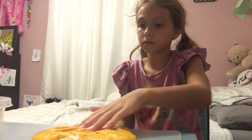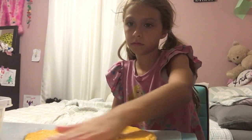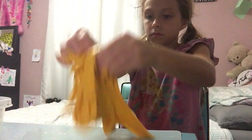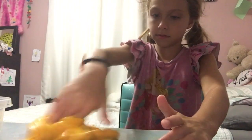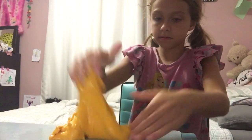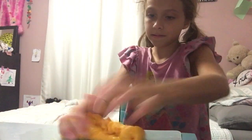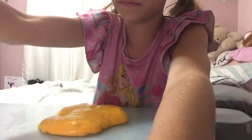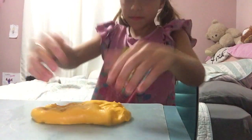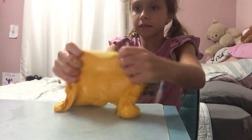I keep adding in. Okay guys, so this slime is like really good. It's really stretchy — it's like almost fluffy slime. Can't tell by this because it's getting a little bit sticky.